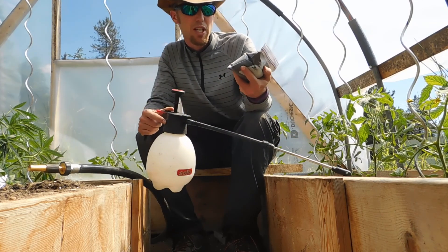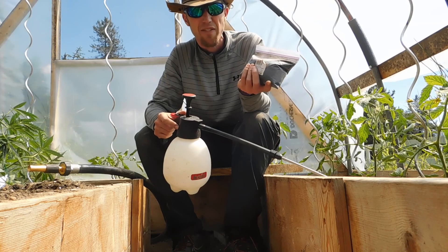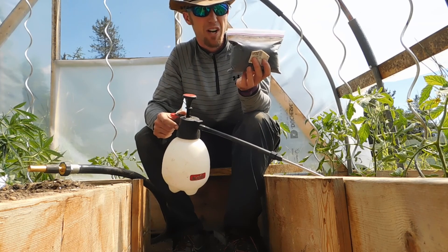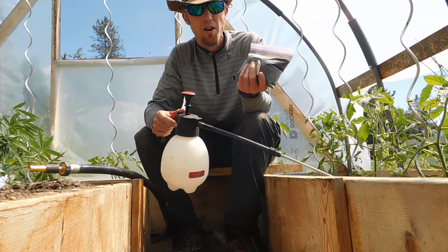I use the humic acid powder. This can be found in probably any of your garden supply stores — you just have to ask for it. It's really inexpensive. I've had this powder for a year already and barely used it, and it just dilutes into the water and you're good to go.